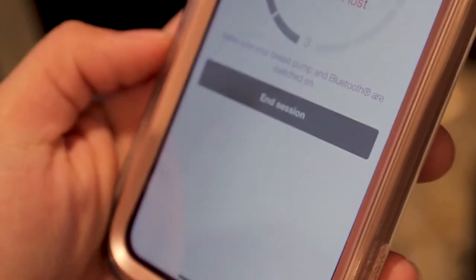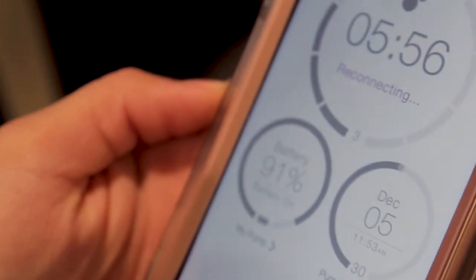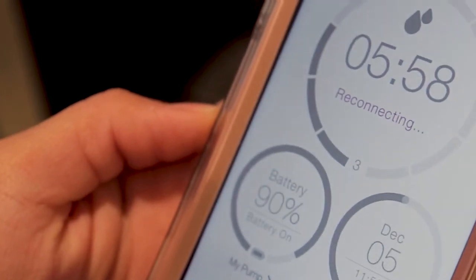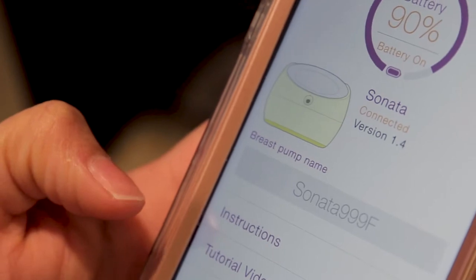It connects to the My Medela app to record pumping sessions, including the phase, the rhythm, and suction level. After you connect your pump to the app, a record of its session is stored and you just manually update the quantity extracted. This is a huge upgrade in comparison to other smart pumps that don't record the session — so if you don't open the app while pumping, they just don't record it. This one does.